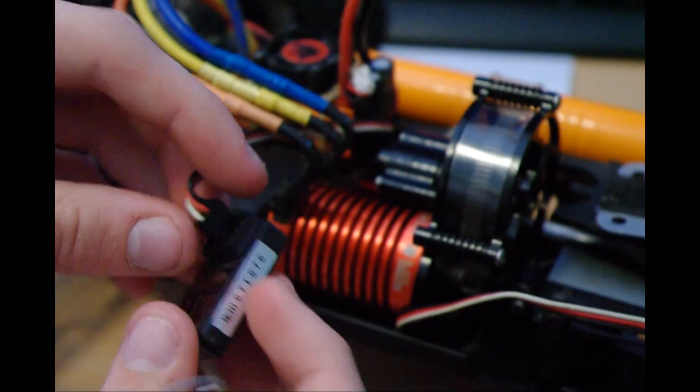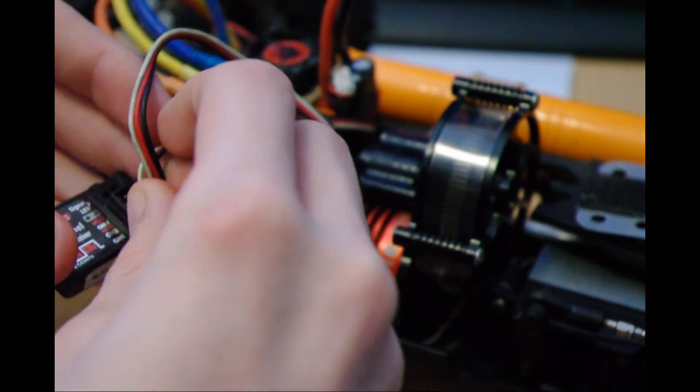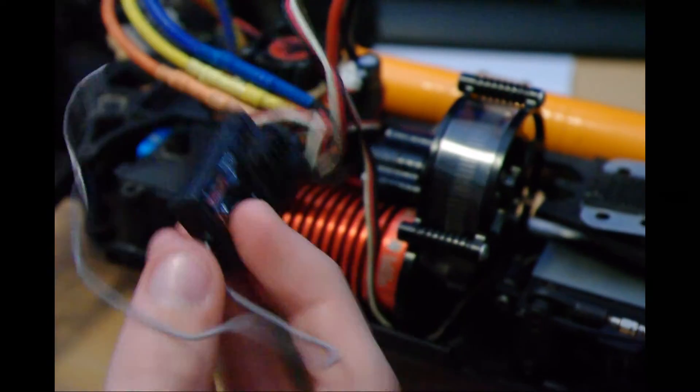Plug back into channel 2, and then this is channel 1 — steering is channel 1. Now it's all plugged in.